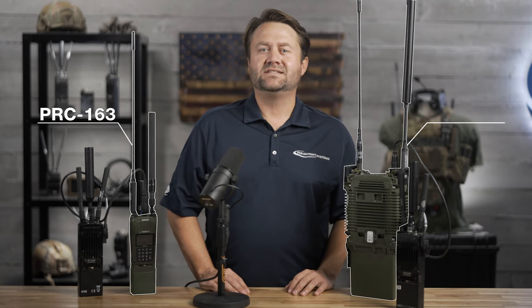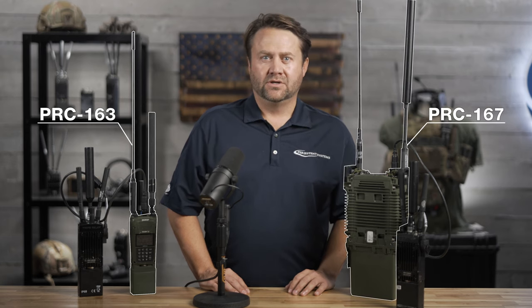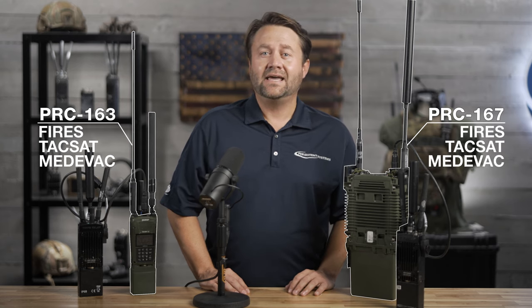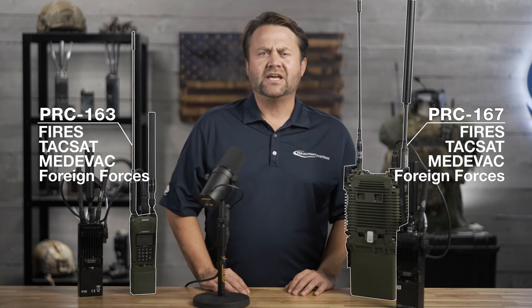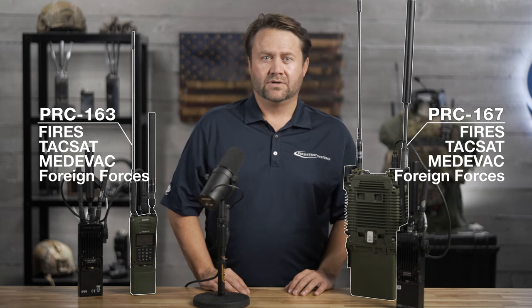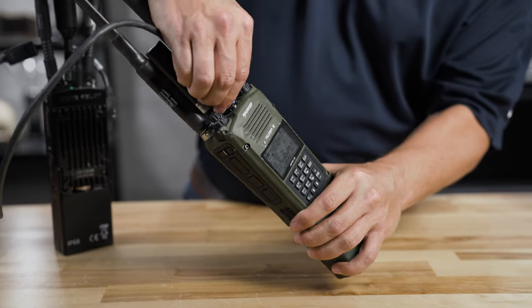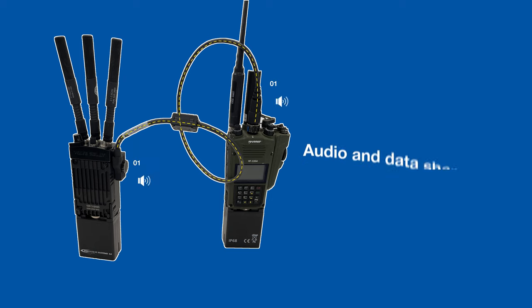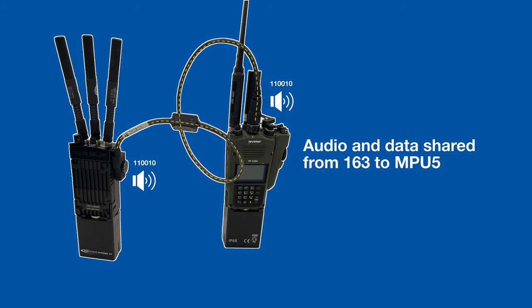In front of me I have an L3Harris PRC-163 handheld and a PRC-167 MANPACK radio. Both are configured with presets for FiresNet, Tactical Satellite, Medivac, and Foreign Forces, just like you'd expect when an RTO hands you a radio. Now, I'm going to connect the PRC-163 to my MPU-5, and we are going to see what happens. You notice that the MPU-5 configured the PRC-163 radio to send its audio out RT1 to prepare the system for radio over IP.